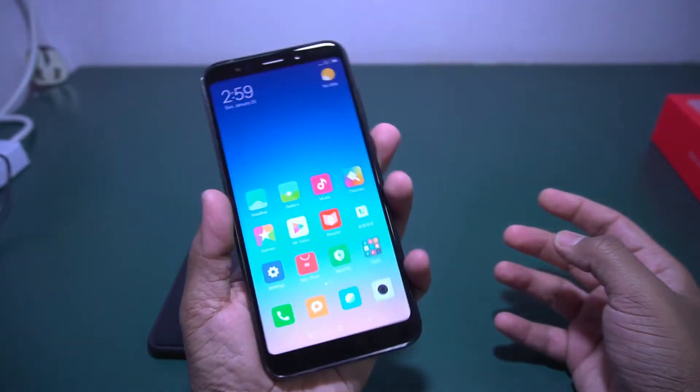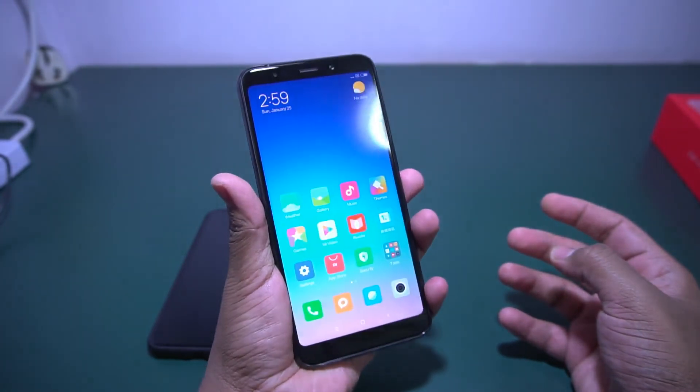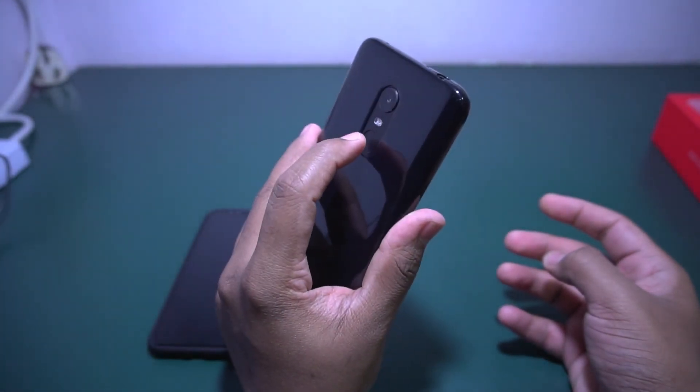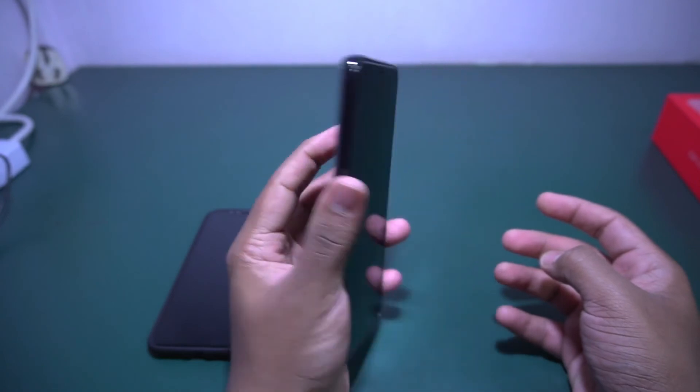Let me unlock this phone using the fingerprint. As you can see, whenever I touch it the phone opens instantly — the fingerprint sensor on this phone is very accurate as well as very snappy.